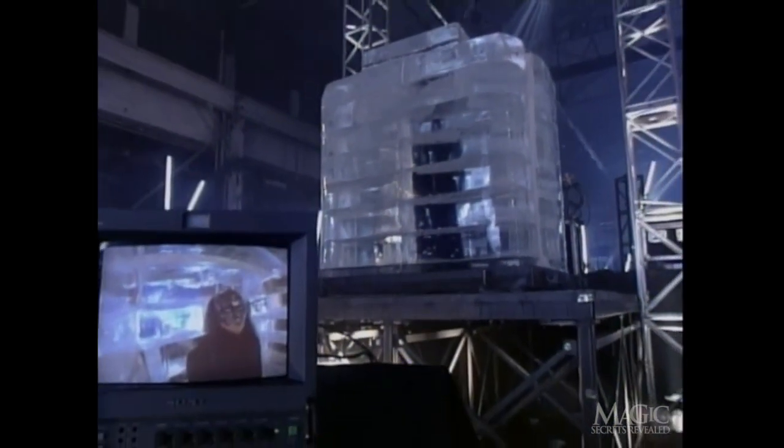Day four, the ice is starting to melt. If the chamber becomes too soft, the magician will be in danger of being crushed under 13,000 pounds. Day five, the ice has refrozen. Even though the surface of the chamber is almost completely frosted over, we can see the magician on the TV monitor — looks like he's still breathing. It's now day six, and the magician is being pushed to his limits, but there's still 24 hours to go. He's so worn out, he's fighting the urge to fall asleep on his feet.